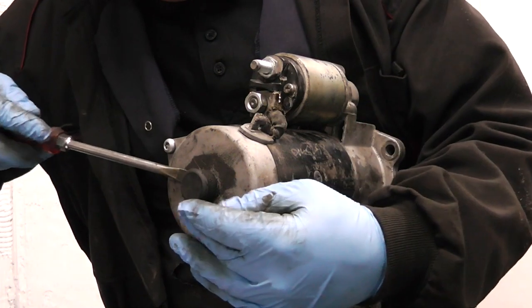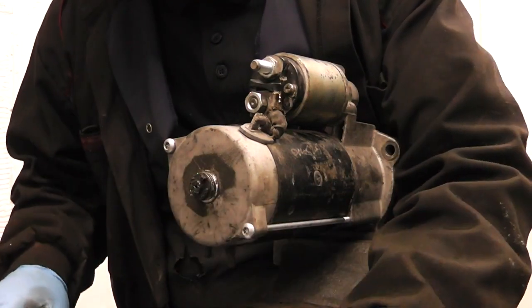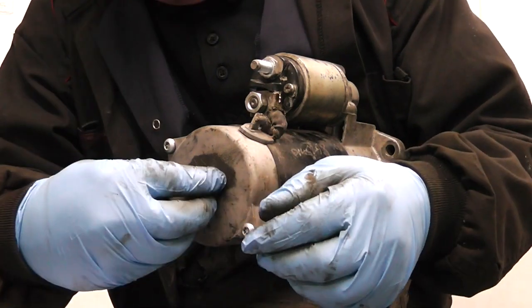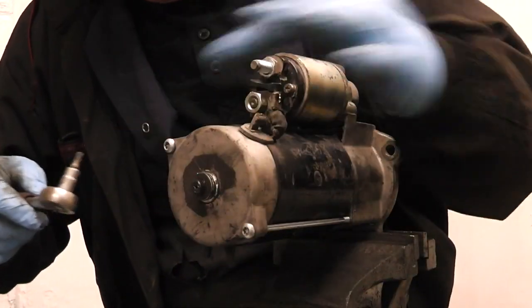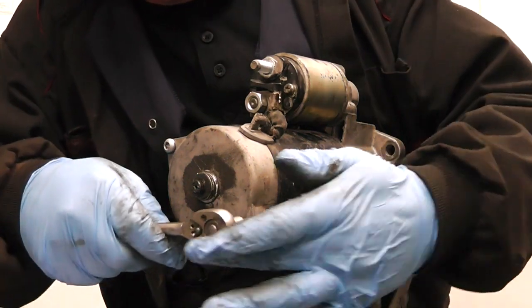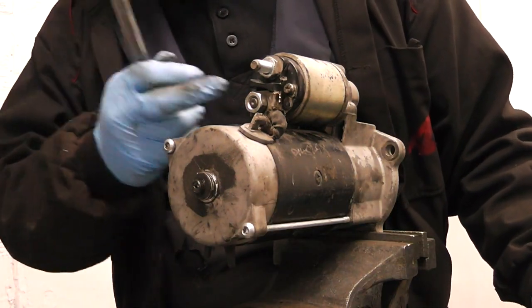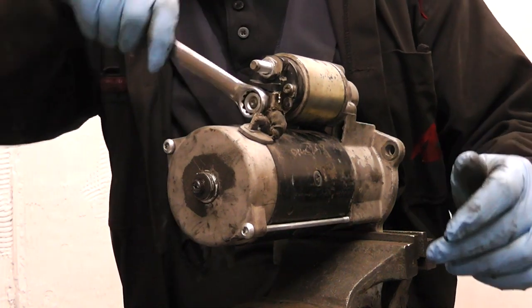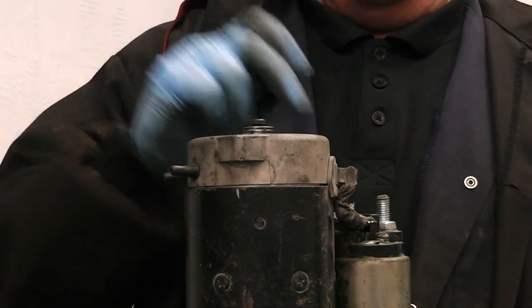To dismantle this starter we remove this plastic cap here, which holds a circlip and washer. We now need to loosen the two through bolts, as you can see here and here, with a 27 Torx. Once loosened, we proceed to loosen the 17 nut fitted on the solenoid here.